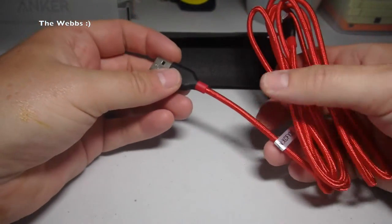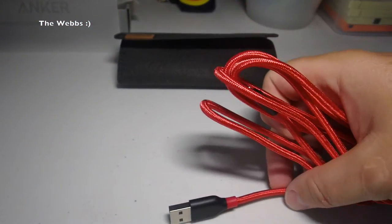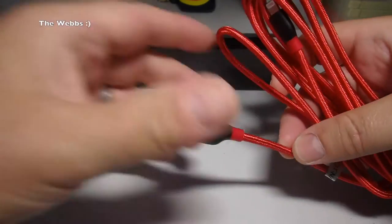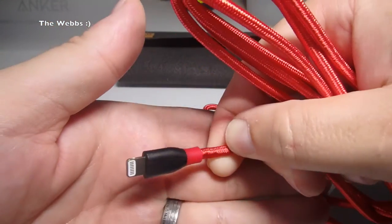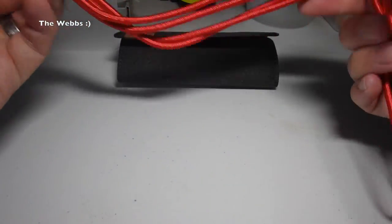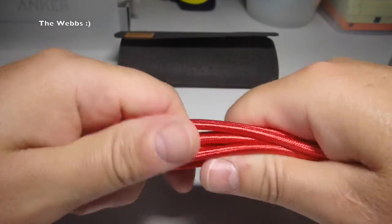There we have the cable itself — there's the USB end of the cable, and then obviously the Lightning adapter at the other end, obviously for iPhone, iPad, etc. This particular cable that I bought is six feet long, so plenty of length there.